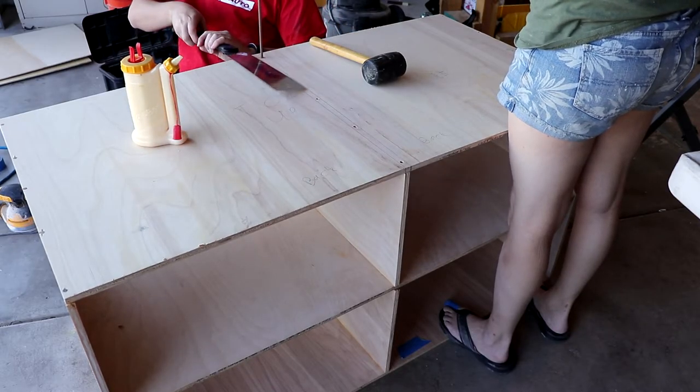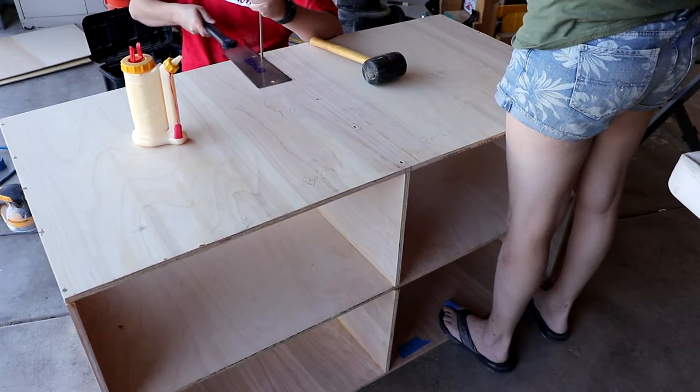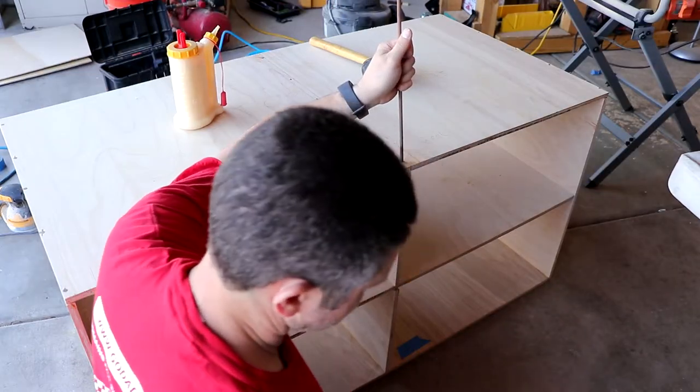On the top, you just want to do the front and back dowel pins first so that way you keep everything in alignment and it doesn't fall apart on you while you're working on the rest of the pins.